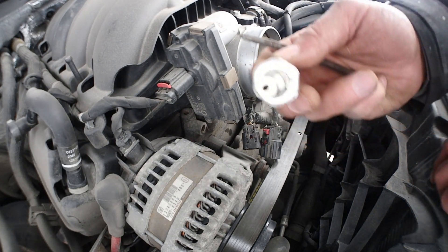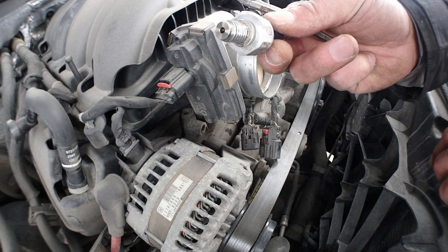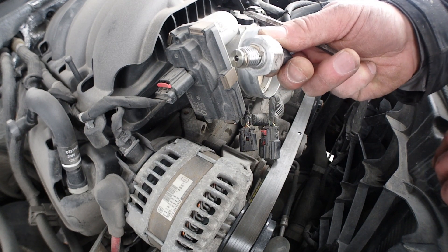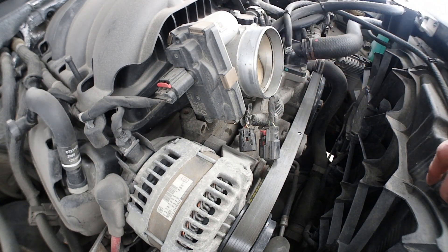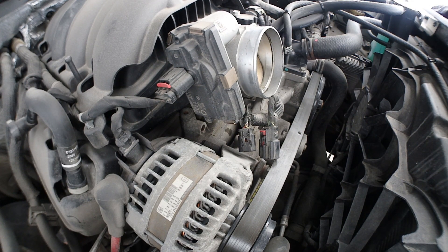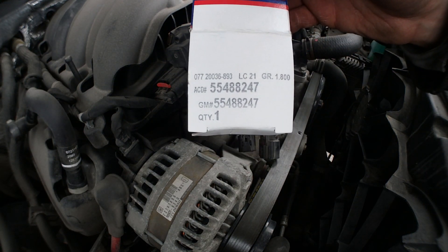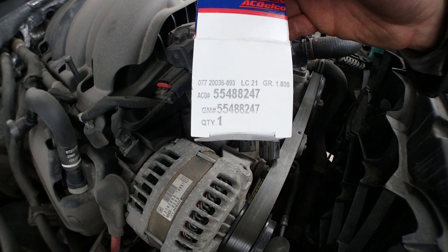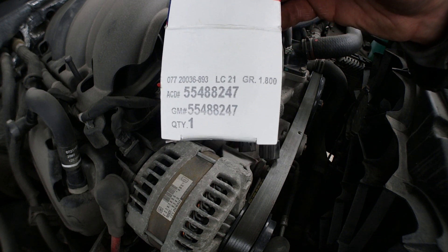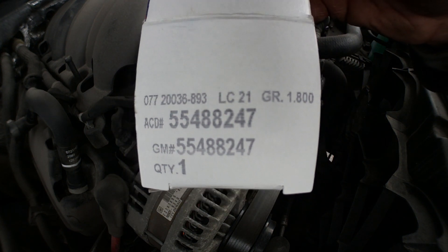So I hope that oil sending unit is my problem for the P06DD engine code on this 2014 Sierra 5.3. This is the part number you need.